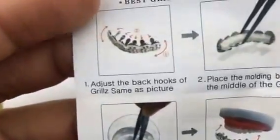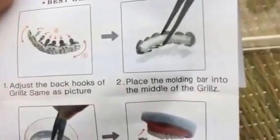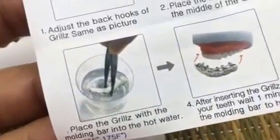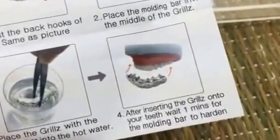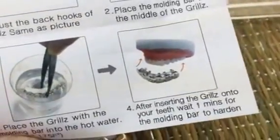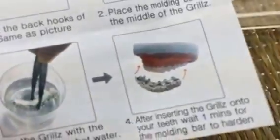In the box you'll see that there are fitting instructions. Basically it's a very simple process: adjust the back hooks of the grill same as in the picture, put that molding bar in the middle of the grills, place the grills with the molding bar in the hot water, and then put the grills on your teeth. Wait about a minute or two for the molding bar to harden. This is showing your top teeth being molded, but it's the same procedure for the bottom teeth.